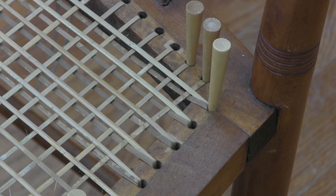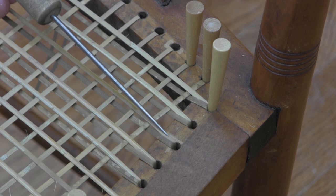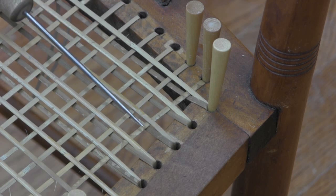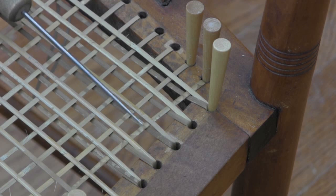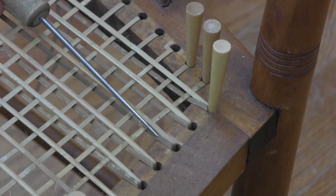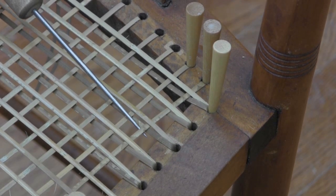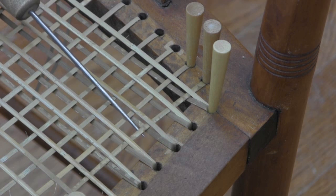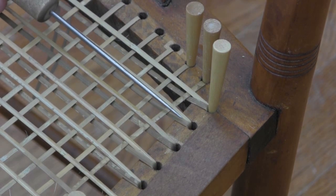Just to do a little bit of review: our first step was side to side, which went from one side of the chair to the other. The second step went from the front to the back. The third step is this strand right here, which went back to side to side but underneath the front to back strands. As you can see, this goes towards the front of the chair.